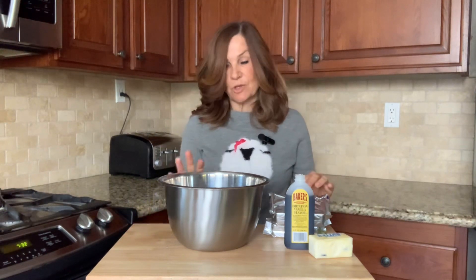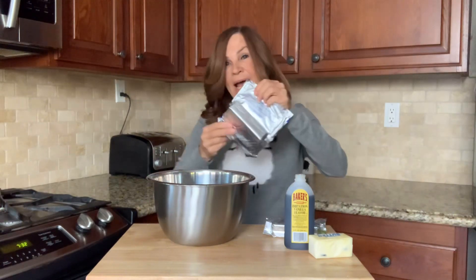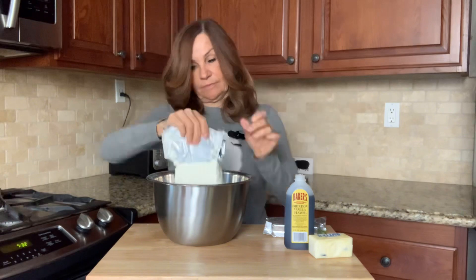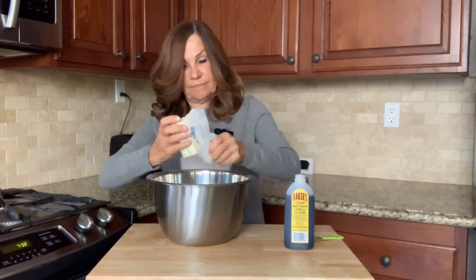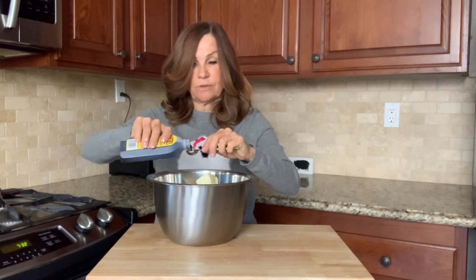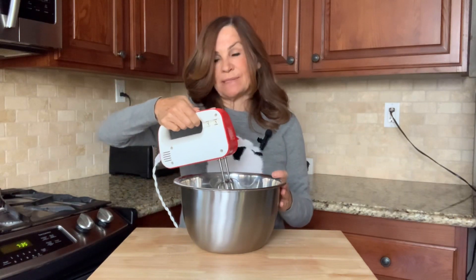While we're waiting for our cake to cool, we're going to make our icing. I have three and a half cups of powdered sugar. I'm going to add 16 ounces of cream cheese, a half a cup of butter, and two teaspoons of vanilla. We're going to beat these ingredients together until they're smooth — it should take about two minutes.